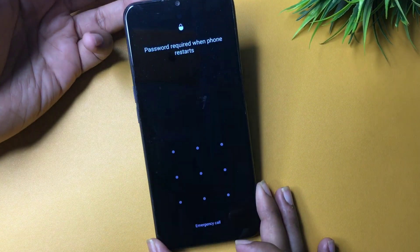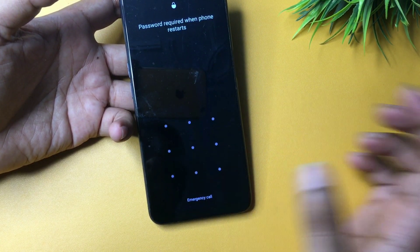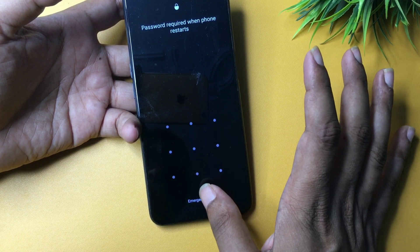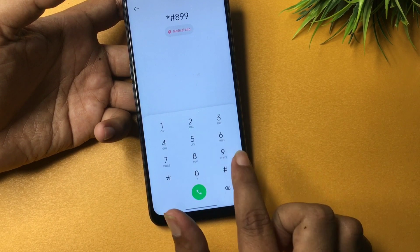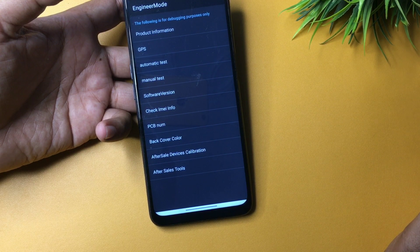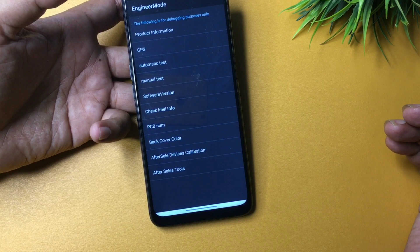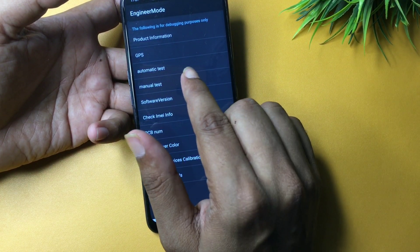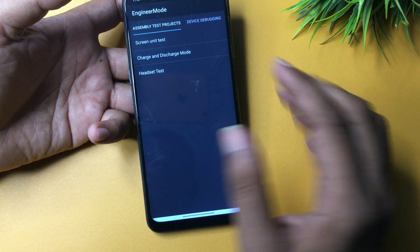You can see the pattern lock is still showing — don't worry. Go to the Emergency Call option. When you tap it, a dialing pad will appear. Dial `*#8299#`. When you tap this number, you'll be switched to a new page called the Engineer's Mode page. You'll see many options here, but go with Manual Test, which is the fourth option. Click on it and it will switch to a new page.